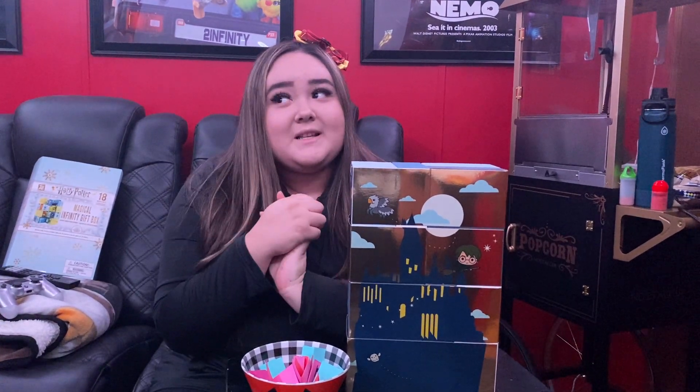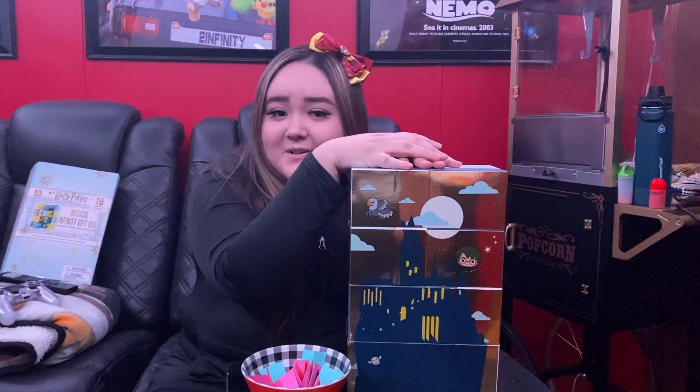Hey guys, welcome back. I just want to start off by saying thank you to all my new subscribers. I woke up in the morning and there were 14 subscribers — I think I had 10 last night — and then out of nowhere I started getting 18, and by the time I checked I had 26. So thank you all for the new subscribers, and I hope you guys enjoy my videos.